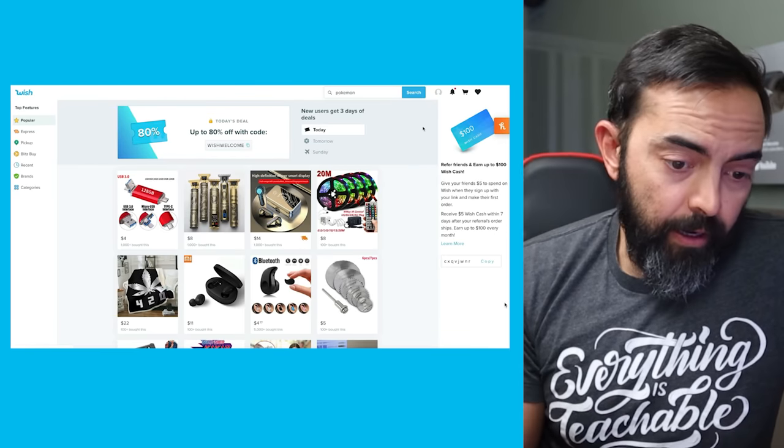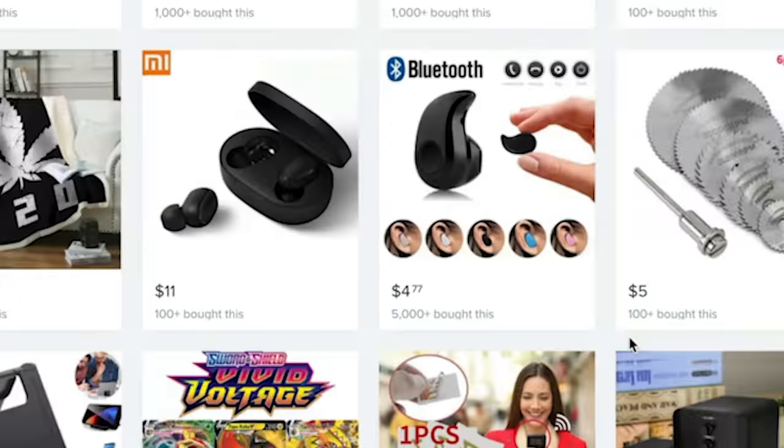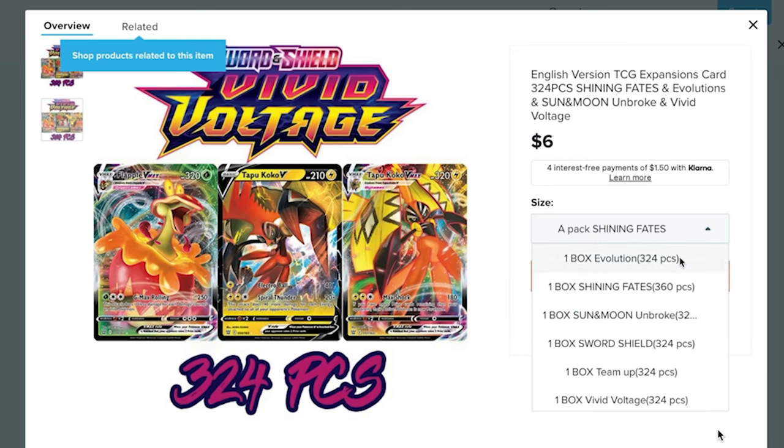Here we are on Wish and we can get a blanket, saw blades, and a whole bunch of other things. Scrolling down, I already see a Pokemon product. It says English version, TCG expansion card, 324 pieces, Shining Fates and Evolution, Sun and Moon, Unbroke — should be Unbroken Bonds — and Vivid Voltage. One box of Evolutions. This is giving me sort of Walmart scam vibes.